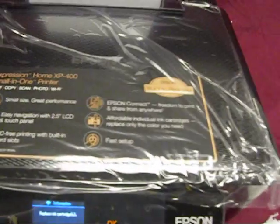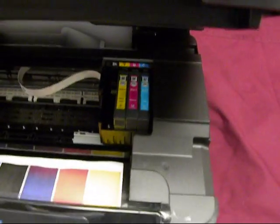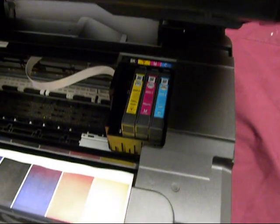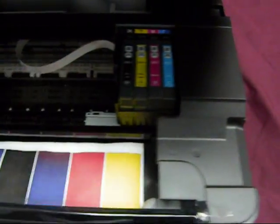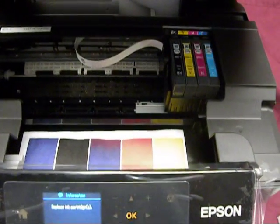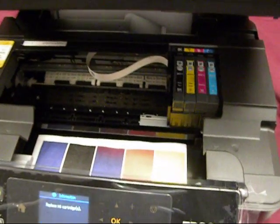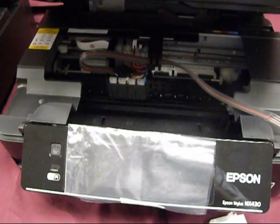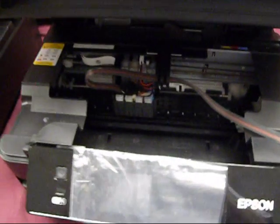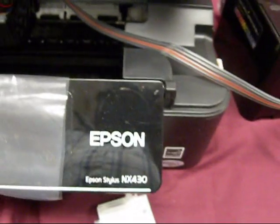It's a nice small printer. For color, we already have the ink for it. Now we're going to see if we can make a continuous ink system for one of our new quick fill stations for this model. We make a continuous ink system, refillable cartridges, and a quick fill station for their 430.